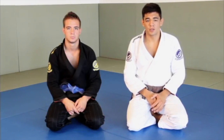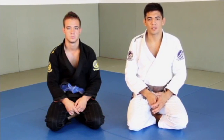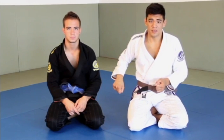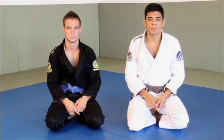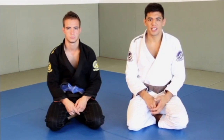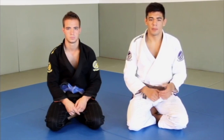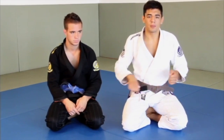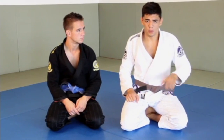Okay, so now that we've got to the closed guard, the first set of attacks I wanted to go through were with the arm drag — the 2-on-1 arm drag to the back. This was the attack that I used throughout most of my fights this year and there are a few key details that I used that really make the position effective and will really help in getting to your opponent's back.